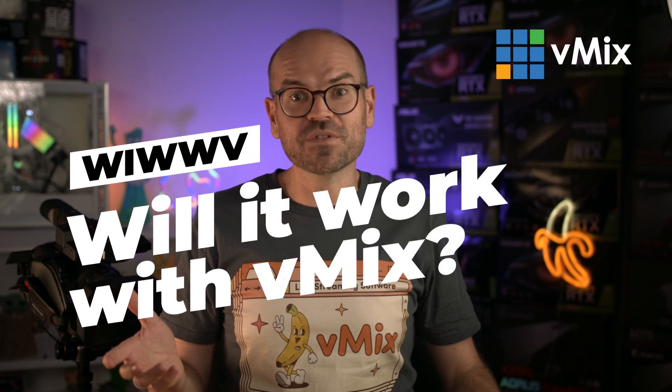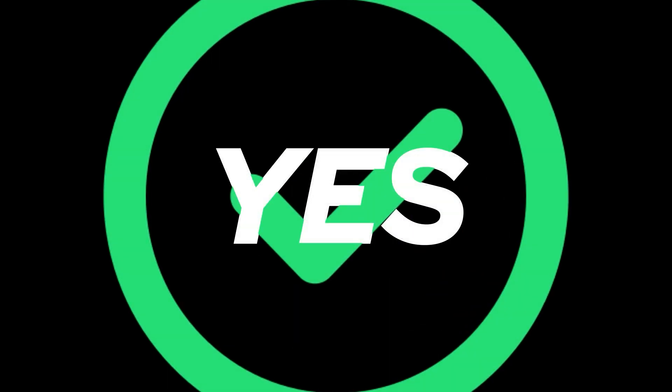Let's take a closer look and answer that burning question: will it work with vMix? Spoilers — the answer is yes, and it pretty much always is for these videos. It will work with vMix, but there are a few important things to understand and one very important step relating to video formats that I'll cover, so stick around.